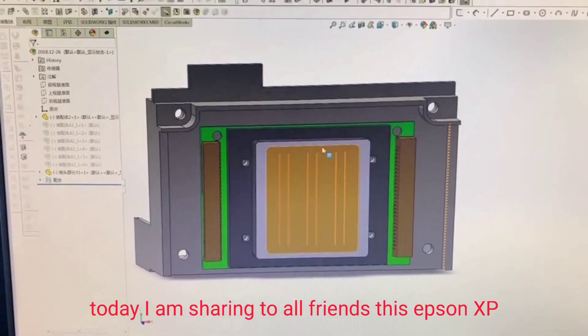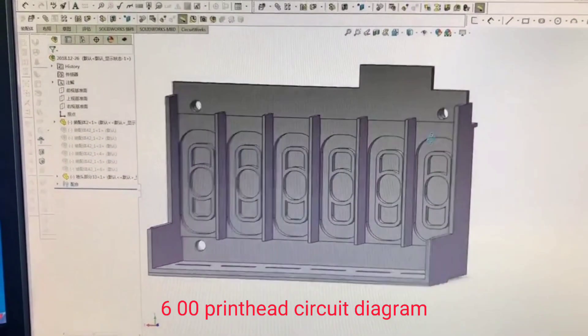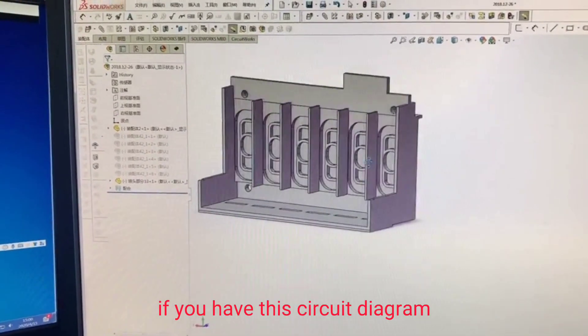Hello all friends. Today I am sharing to all friends this Epson XP600 printhead circuit diagram. Maybe some friends ask: what is this circuit diagram, and what you can do with this diagram if you have it.